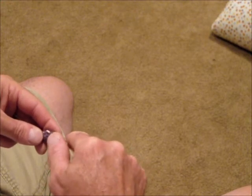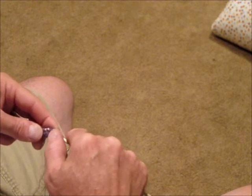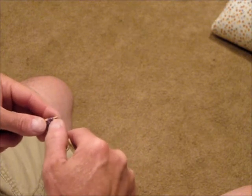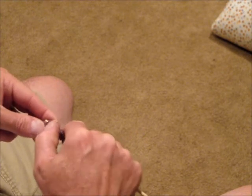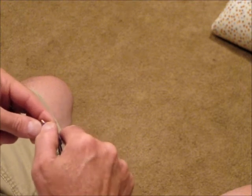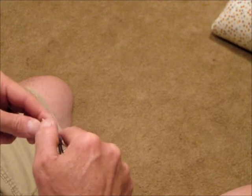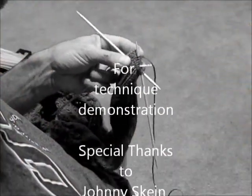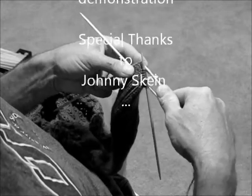Once the stitches are divided equally, you are ready for the preparation row. This will convert the 1-1 ribbing into a 2-2 ribbing. Please be sure to come back for part three, the preparation row.